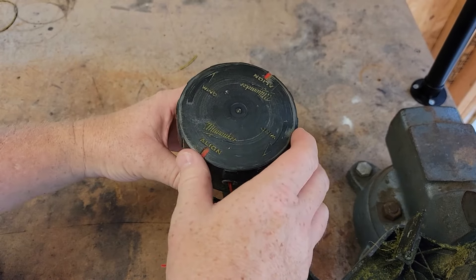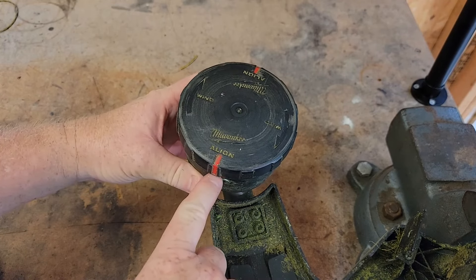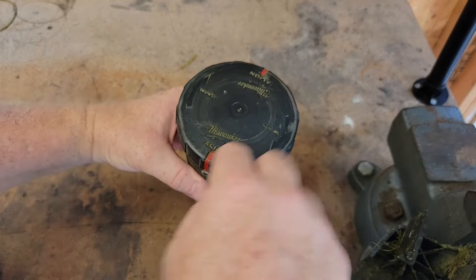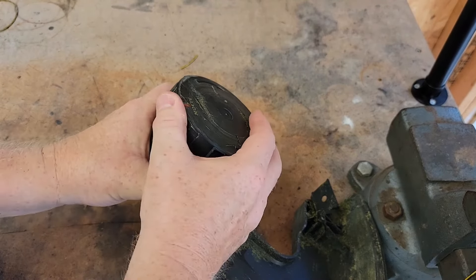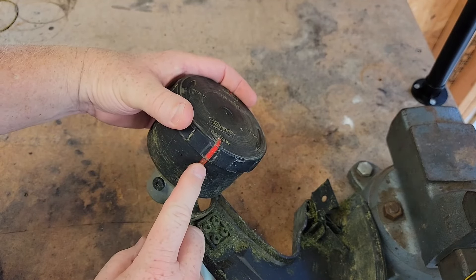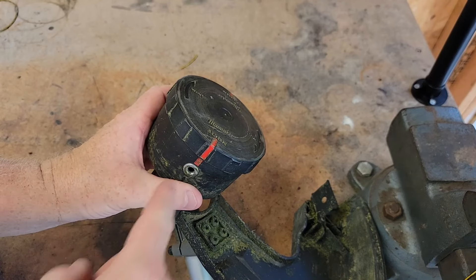Hopefully when it emptied the string it just all came out and you don't have anything left. This is the easiest way to restring it — for all the string to be gone. So we're going to line up these red marks, turn it on its side. You can turn this and just line up those red marks right there. You can see both sides of the red marks are lined up. Now we're going to feed our string through there.